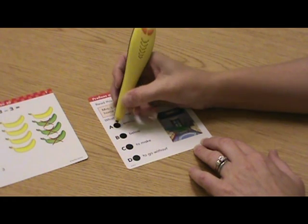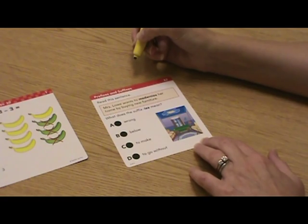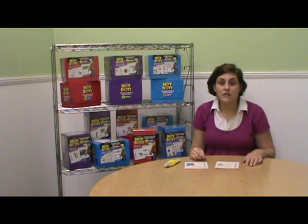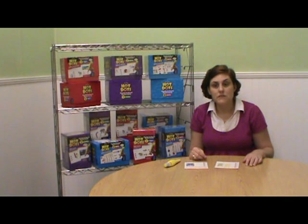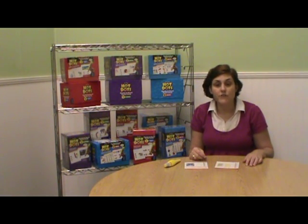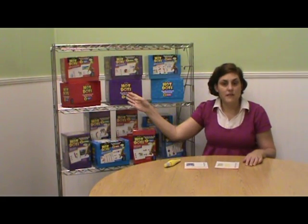And once again, wrong answers give us different responses. The Hot Dots standards-based review card sets use an exciting multiple-choice, no-fail game format perfect for learning centers or individual practice. Each 600-card set provides students with comprehensive coverage of an entire year of basic skills for language arts, math, and science.